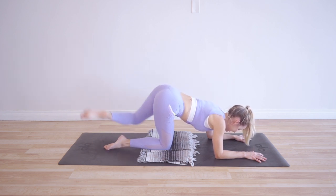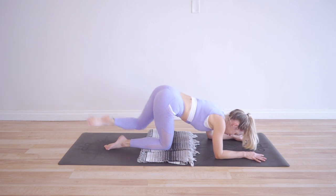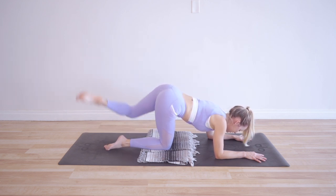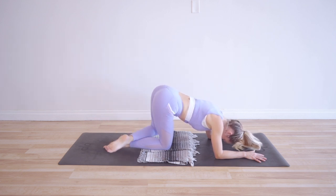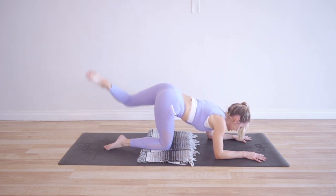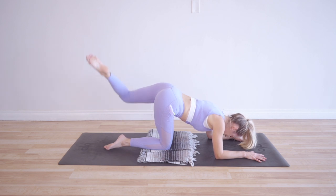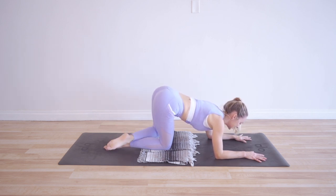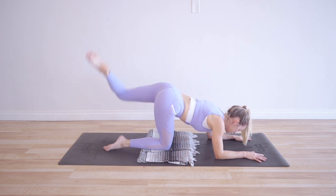That's our first 10. Keep your thoughts really positive. Remember to always be grateful for these opportunities — be grateful for the fact that you have a beautiful body and that you can move, that you have two legs to work out, that we're able to connect with each other maybe from different parts of the world. Lots of things to be grateful for, and you get to experience this whole challenge completely free.